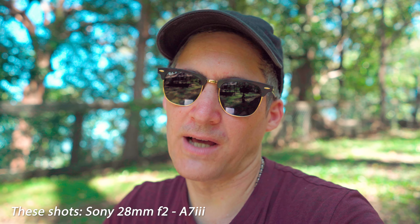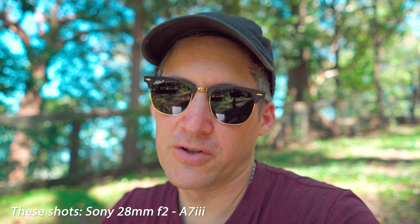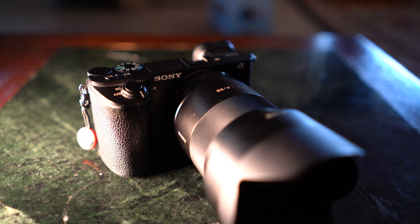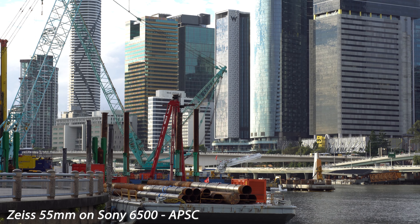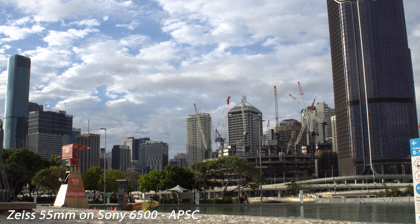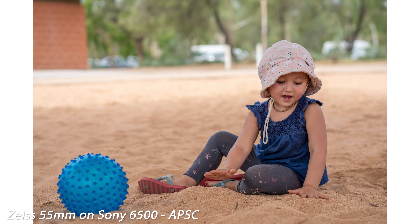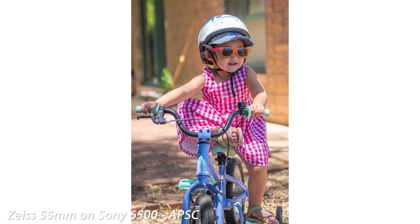I've had this lens for a while now. I got it in 2020 and I was using it for the first year on my Sony 6500, which effectively made it an 85mm lens — quite bulky, quite heavy, but the results were pretty good. I bought it because at that time I didn't have the opportunity to shop around. Living in the desert, I wanted to get the best lens that money could buy.